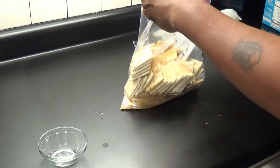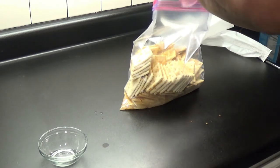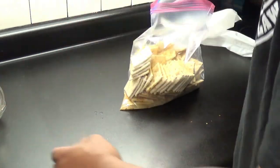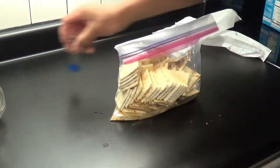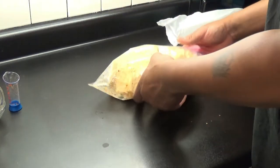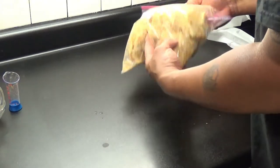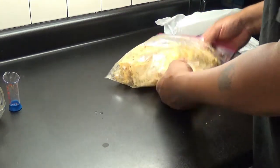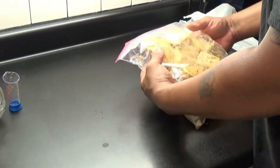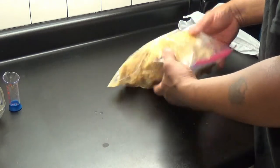Now pour it all in the bag. Get that bag together and start tossing them. As you're tossing, you're trying to get all these crackers coated with the seasoning. You're gonna set this up for at least 30 minutes, but I would go longer than that. Within that 30 minutes, come back in about 15 minutes and toss them up again.